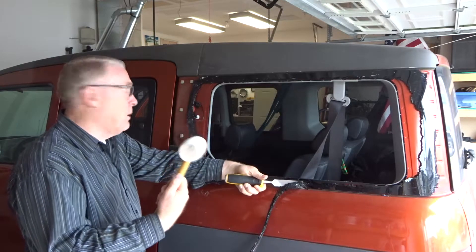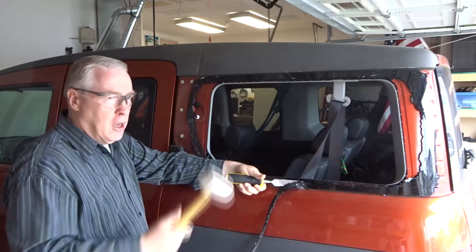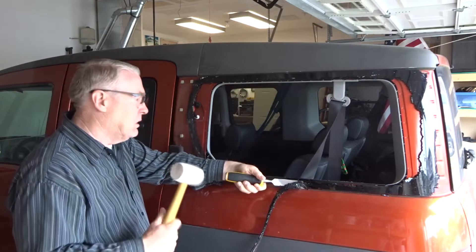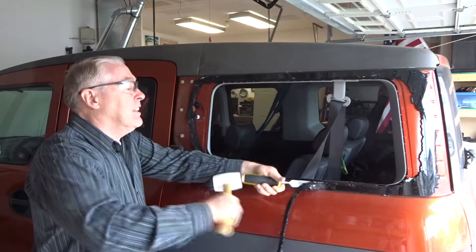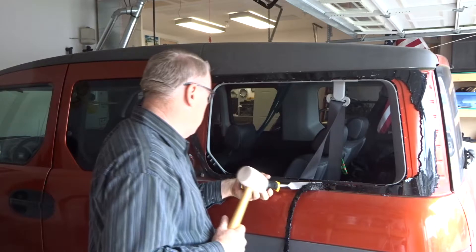If you don't have a rubber hammer, any club will do — a rock, something nice and heavy that will tap this out. I like the rubber mallet; it doesn't make as much noise.